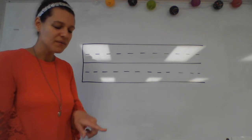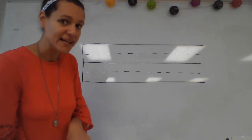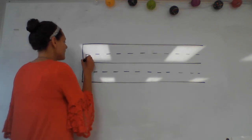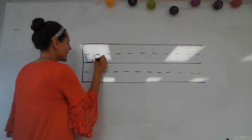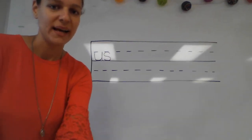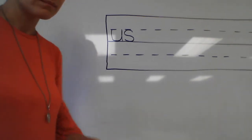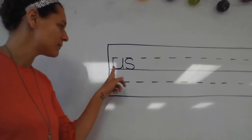Put your finger under that first phonogram and tell me what I need to write to spell 'us.' Good. Excellent! Make sure your word looks like mine. Now let's say our sounds and put them together.